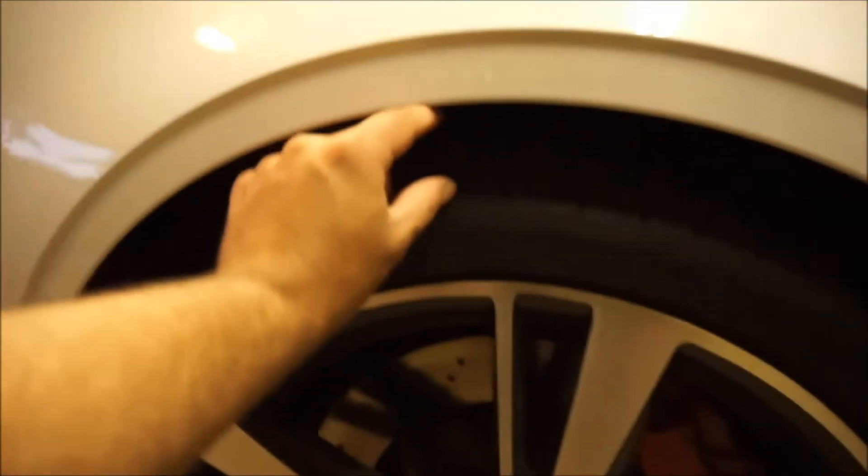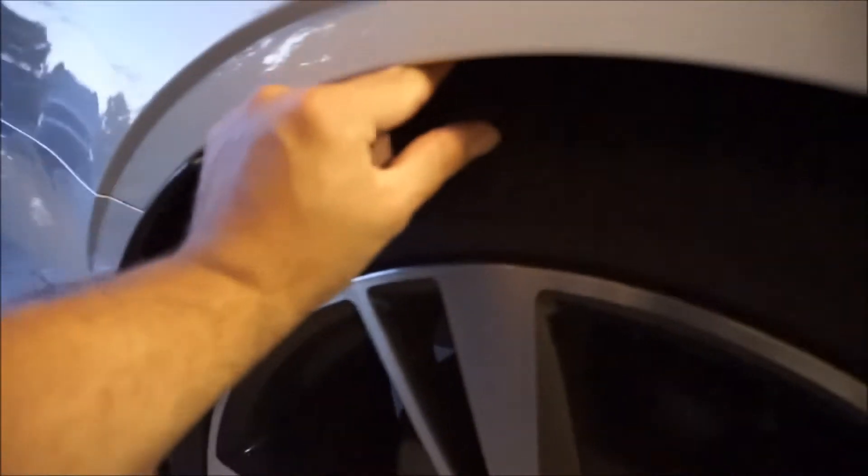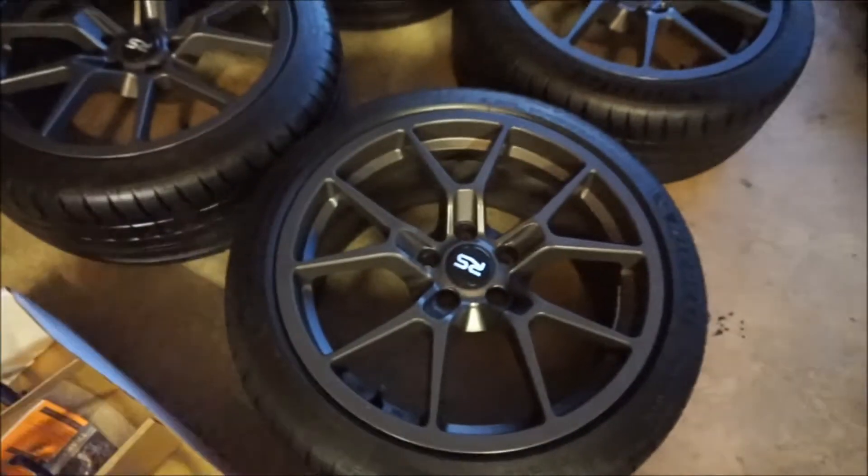I plan on getting everything installed tomorrow. I'm really excited to get this new setup on the car — I've heard really good things about 18s for the RS3 and I'm excited to see how the ride quality is going to be. Let me show you the stock height so you can see what the drop looks like right now. These are the stock wheels on the car — this is what the RS3 comes like, and as you can see, that is stock height. We still have a lot of room. What's funny is the back has a lot less room than the front.